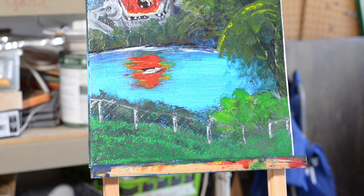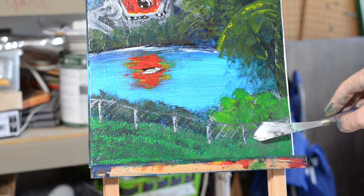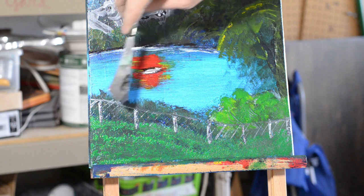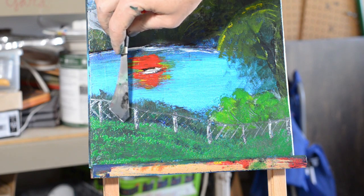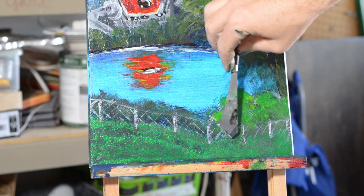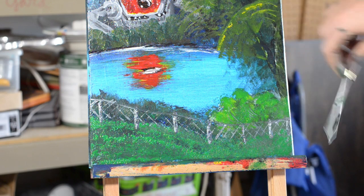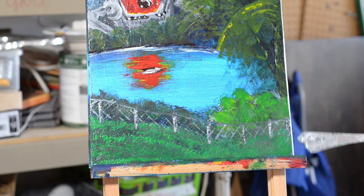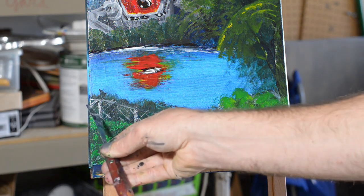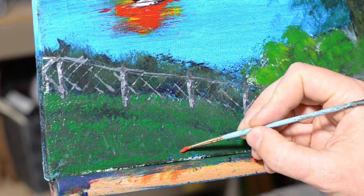Then you just get the tiniest little bit of paint and come along to show the faintest little indication of these little wires. You really don't want to put too much paint here — this is definitely an opportunity to overdo it, so be careful. Start on one side, not in the very center. It doesn't look right until you cross it back and forth. There's something special about crossing it that just makes it look like a fence. They're not the most attractive fences in the world, but they're so fun to paint and so recognizable.